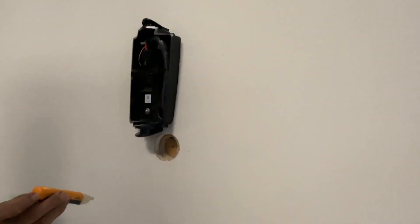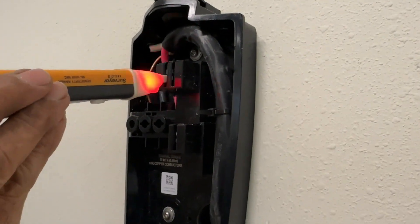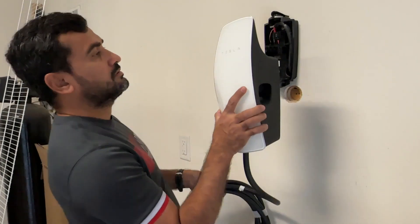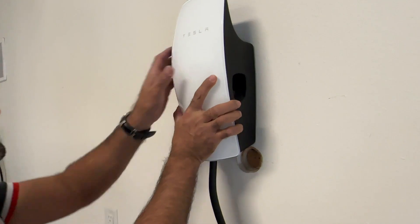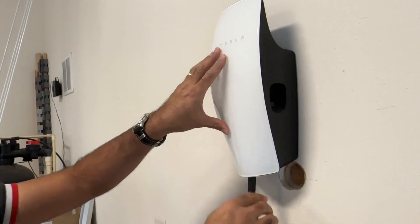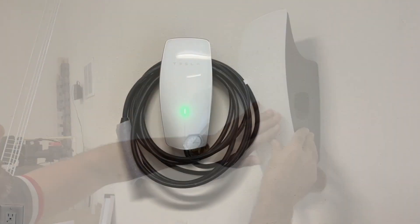I turn the breaker switch on and restore power from the outside main shutoff. Using a voltage detector, I confirm I'm getting power at the charger. The charger is ready with power. I place the charger unit on top of the back panel and screw it in to secure it. My Tesla Wall Connector is now fully installed and ready to charge the Tesla.